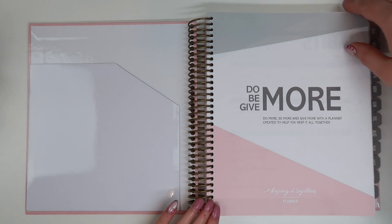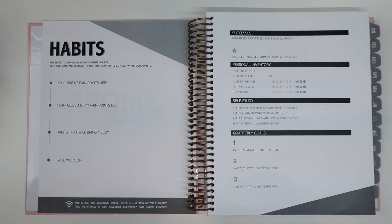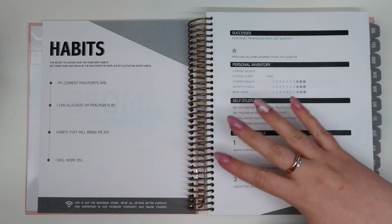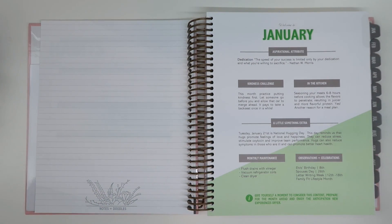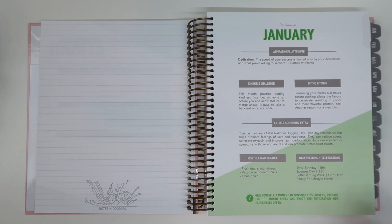When you first open the planner up, we have a nice little motivational page at the front. Not only is it a functional week planner for daily life, it's also a goal-setting planner, which is super motivational — another thing I love about Kit Life. We start off with a habit section, then move into some wellness sections, some different goals. I love that this combines a planner and a goal planner, plus a notes section, then we jump into January.